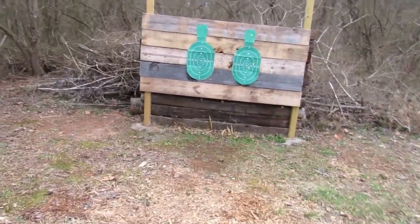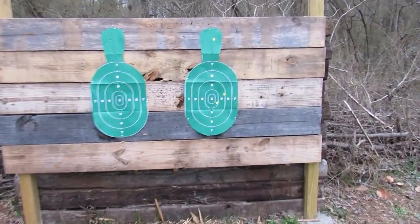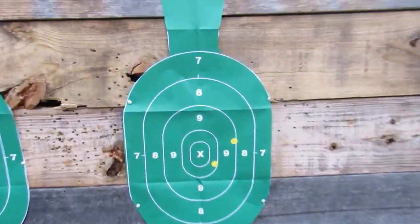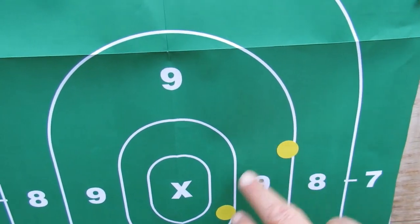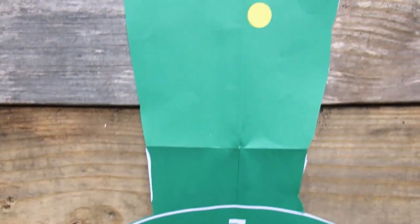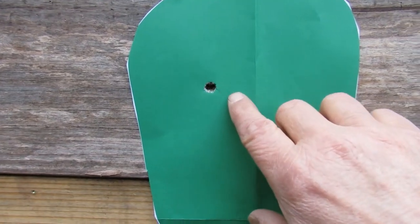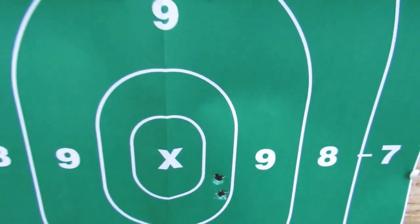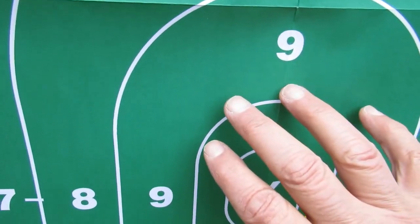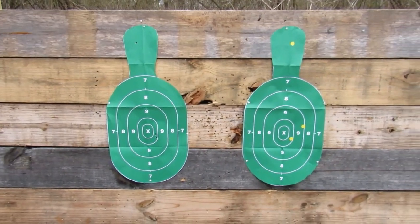All right, let's take a look here. This is where I shot from. Let's go to the G2C. Now, to be fair to the G2C, I have not shot it since before Christmas. But I do shoot revolvers a lot, and that makes a difference. I'm aiming for the X. All right, let's move it back to 10 yards.